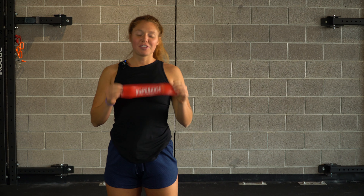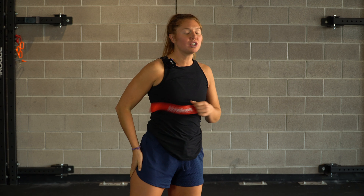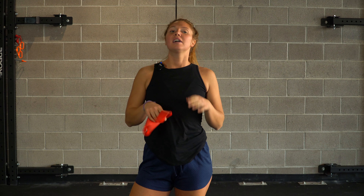Hello everybody. We're going to be working through a band activation class for glutes and a little bit of core stability, just something to add into your regimen currently.